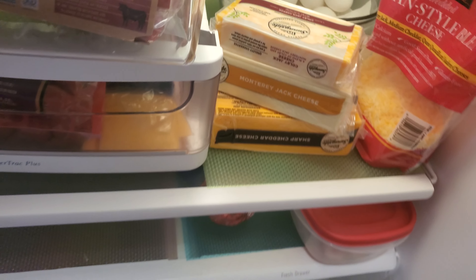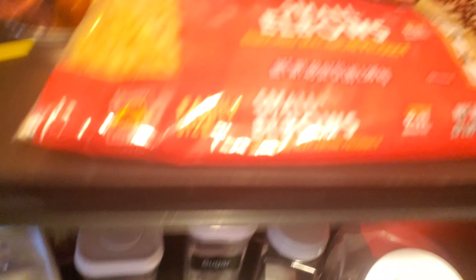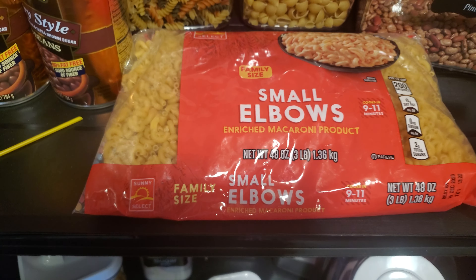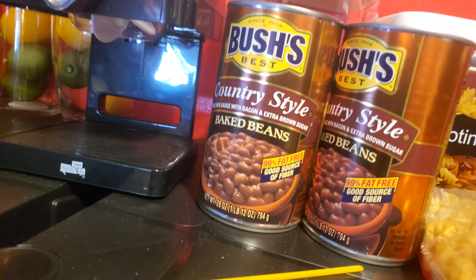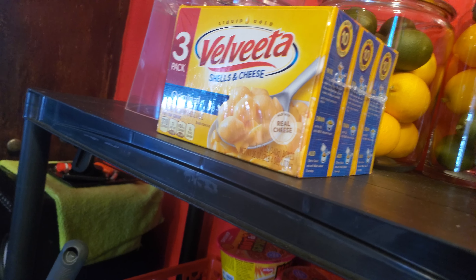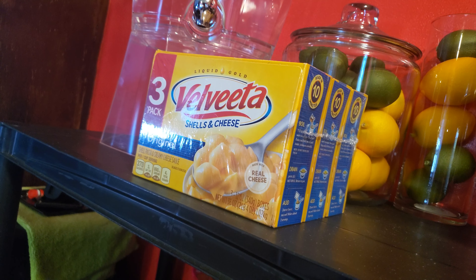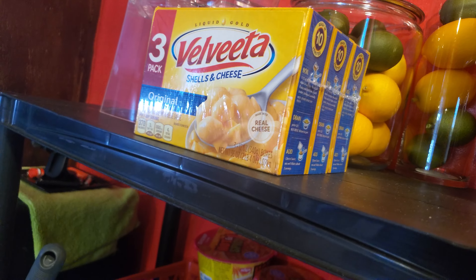We got all this cheese. We're going to make baked macaroni and cheese. We got soda, we got water. We got macaroni — I'm going to use this for macaroni. We got some more beans, and what do you call this? Some more macaroni.